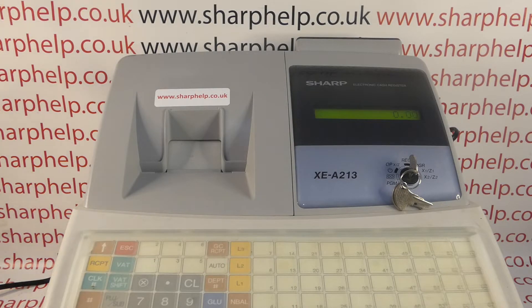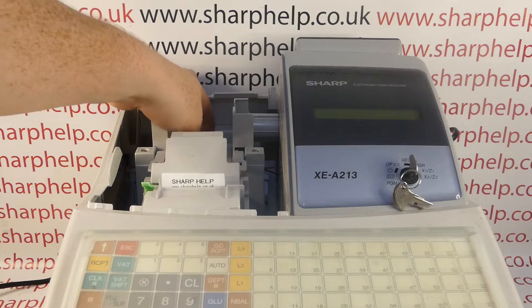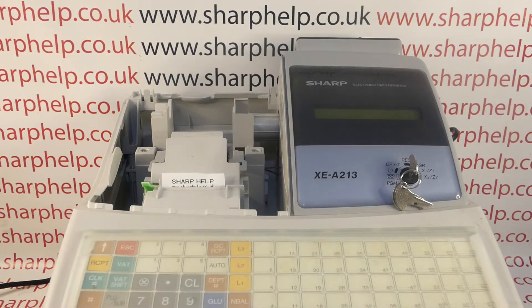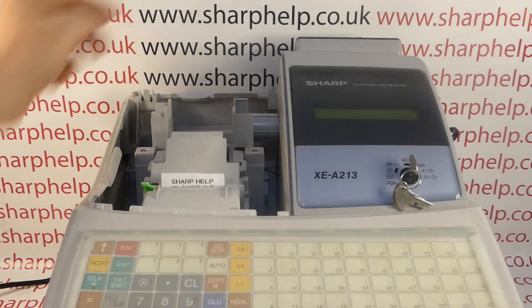...turn the machine off at the mains and then take out the batteries. The batteries are in the little compartment here behind where the till roll sits. I've done a separate video showing you where the batteries are.